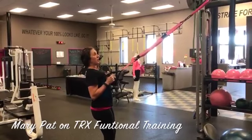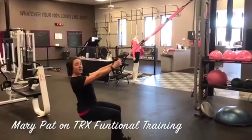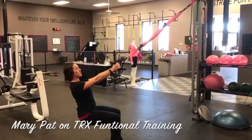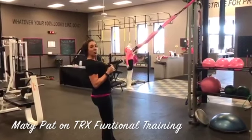We want to start out with our eyes up on the anchor. We're going to start with just a basic squat — think about sitting back into a chair, focal points forward. We're at a good 90 degrees. As we exhale, we're going to come all the way up.